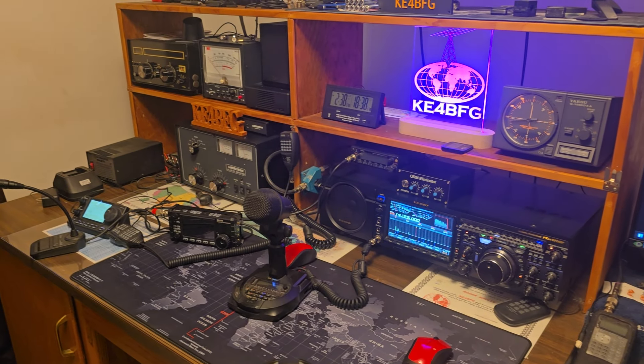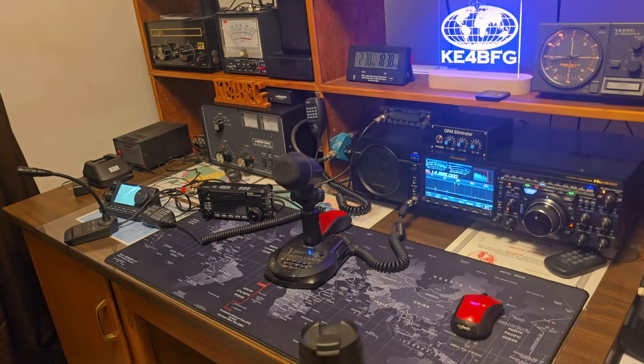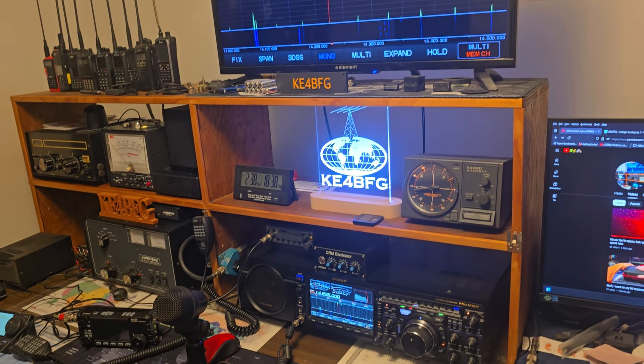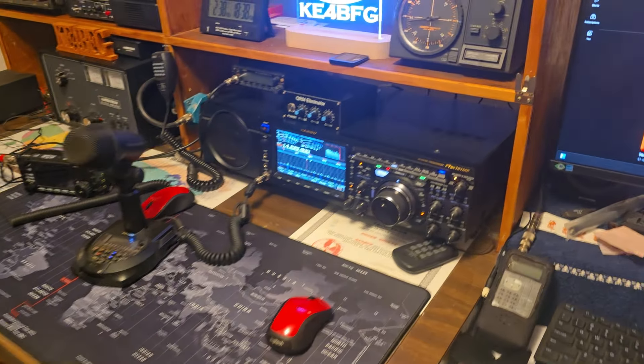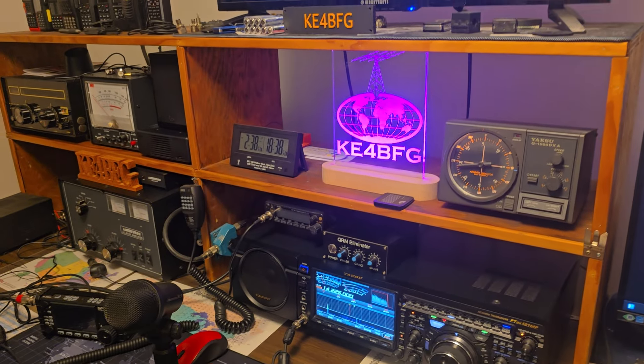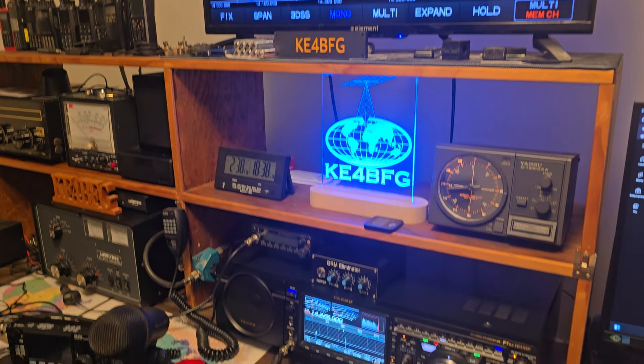I had a commenter on one of my YouTube videos asking me what kind of desk I had and what kind of shelves. This is a mouse pad from Amazon, a big giant mouse pad. The monitor is just a regular flat screen 1080p monitor. But he had a 7300 and they don't make a connector on the back of the radio for an outboard TV or monitor.